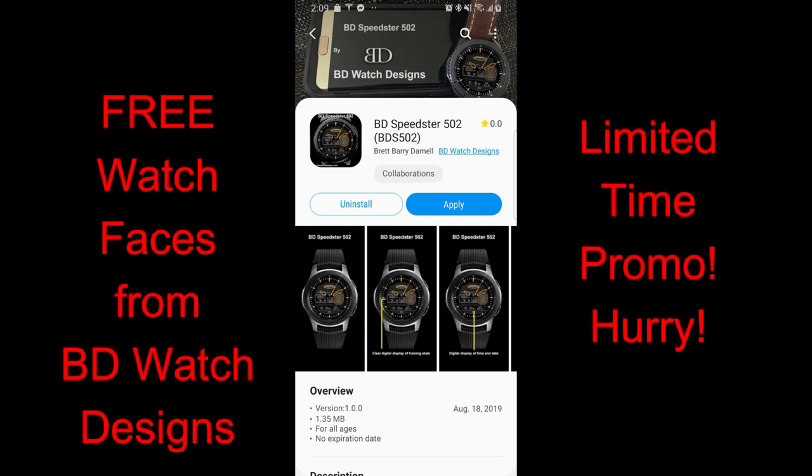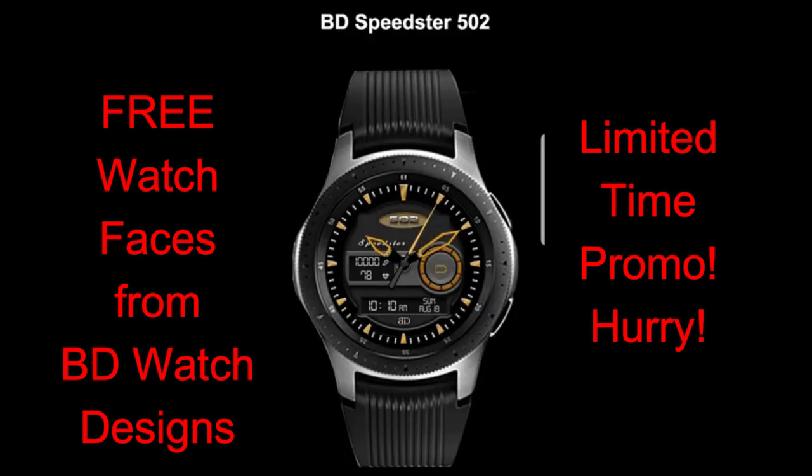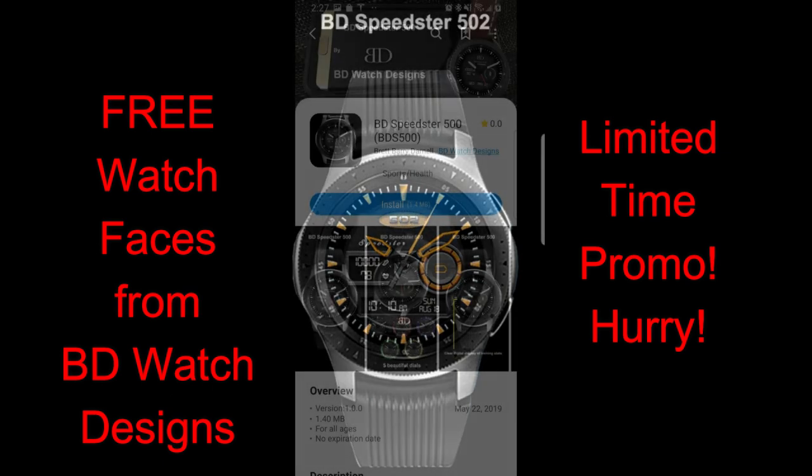Hey guys, welcome back to Jibber Jab Reviews and happy weekend to all of you. For today's show I wanted you to be aware of a promo that just started today and it's actually only going to last until end of day tomorrow, so really you have less than 48 hours to grab the BD Speedster 502 model.